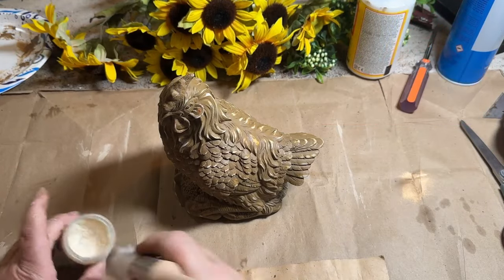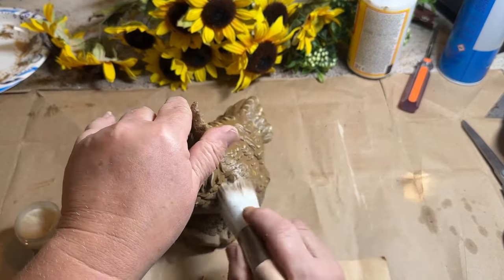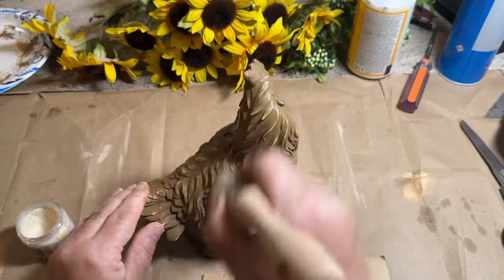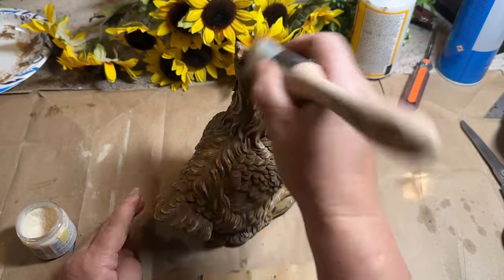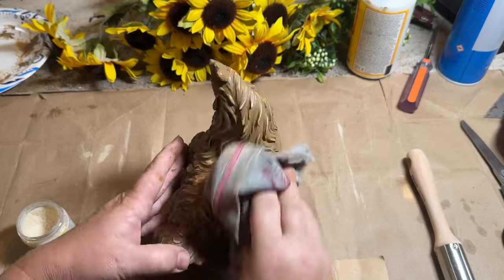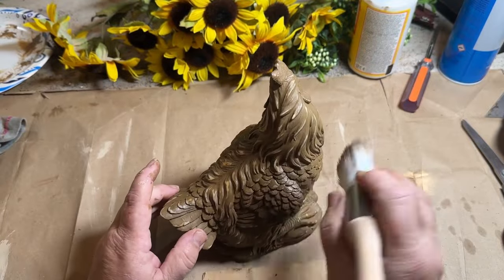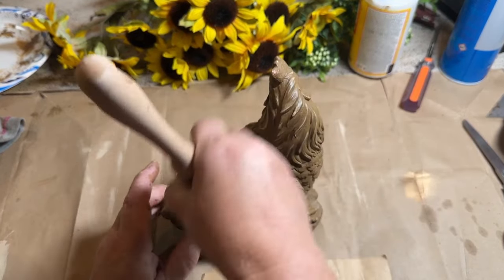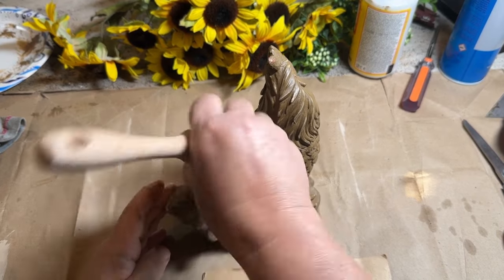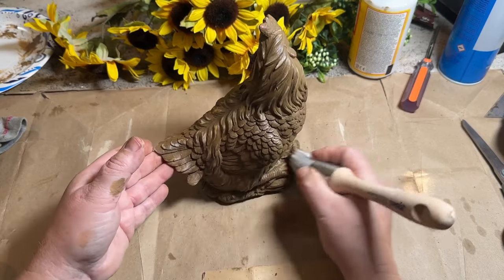Now that I have it the way I like it with the sandpaper and little bits of color coming through, I'm going to take my clear wax and go over and give it a good seal. Clear wax isn't going to make it look old and distressed, but the dark wax will. So now that the clear wax is on and wiped back, I'm putting on some dark wax and hoping that gets down in the cracks and crevices and all the little feather pieces and gives it a really nice old look.